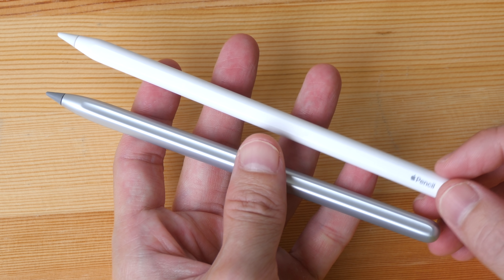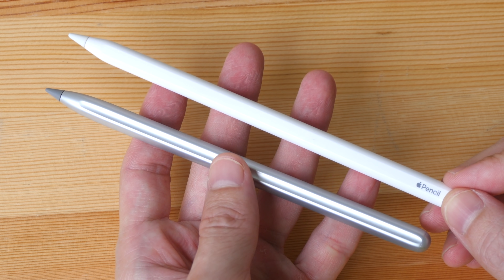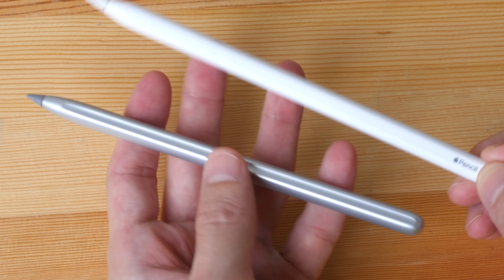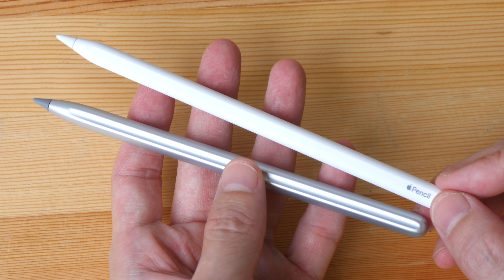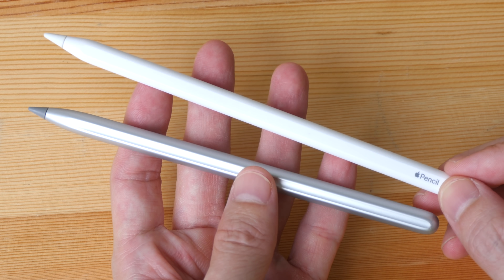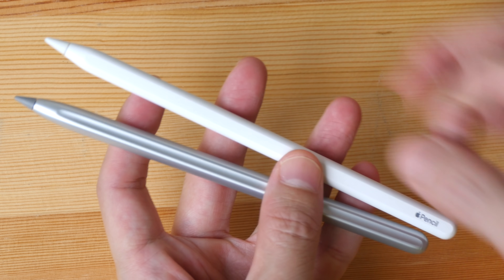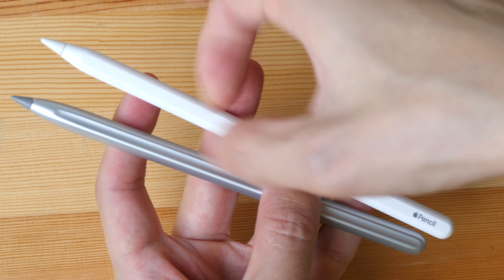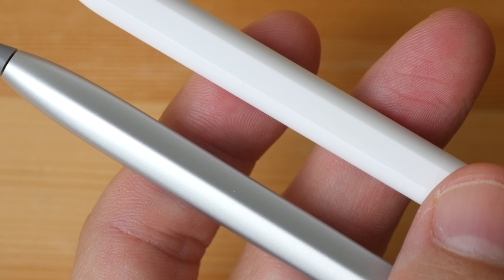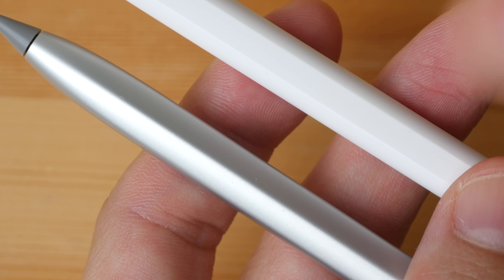The weight of the Apple Pencil is 20 grams and the Huawei M Pencil is 14 grams, so the Apple Pencil is noticeably heavier. Some people prefer a heavier stylus, some prefer a lighter one. Because the M Pencil is lighter, the density is also noticeably different. The Apple Pencil has a solid feel to it whereas the M Pencil feels a bit plasticky.